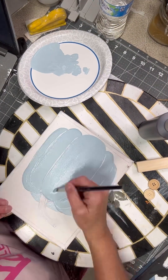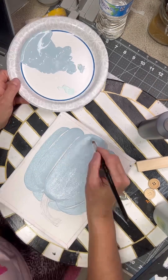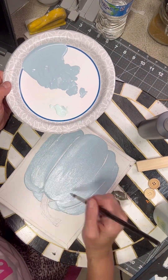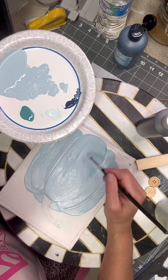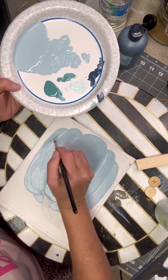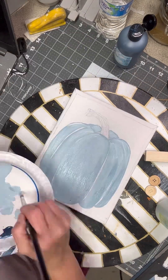Hello friends, today we are going to paint a sweet little painting. I've already started it and I'm using the color French Macaroon from Paint Pixie. I've added several colors to this so I will be using them throughout, and I probably won't tell you what colors they are because I've used several different ones and I can't remember the names of all of them.